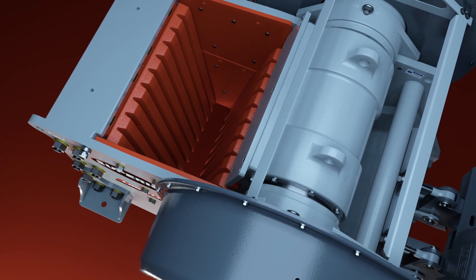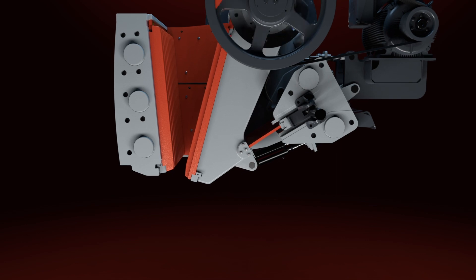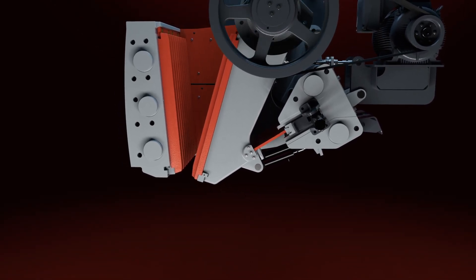We've designed this jaw to have an aggressive nip angle, and that's important because depending on your application and the style of rock you're crushing, if your nip angles aren't set correctly, the rock doesn't grip properly in your crusher and it tends to boil. But with this aggressive nip angle you eliminate that possibility — as long as it fits, it's going to crush.